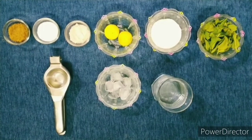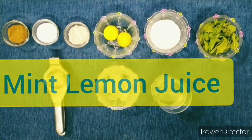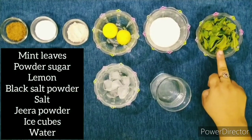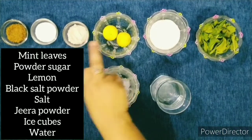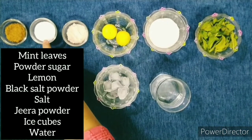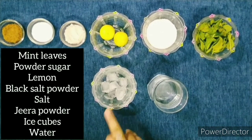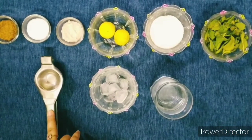My first refreshing drink is mint lemon juice. For that we need mint leaves — means Pudina — powder sugar, lemon, black salt powder — means Sanchar — salt, jeera powder, ice cubes, water, and a squeezer.